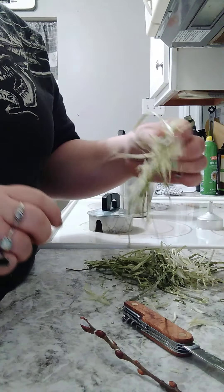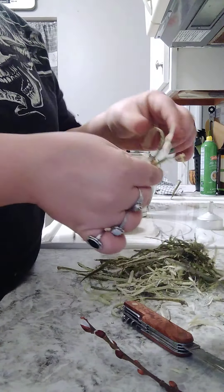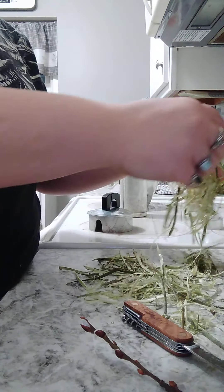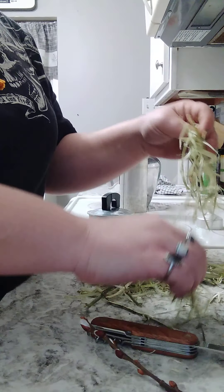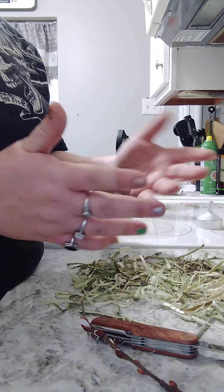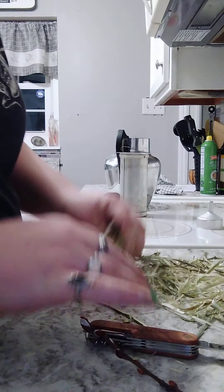I have a bunch that I've already done here. I just kind of get it in little strips so that it will dry out easier for keeping. I'm not going to use all of this right now — I want to have a bunch on hand for whenever I need it or when someone else needs it.